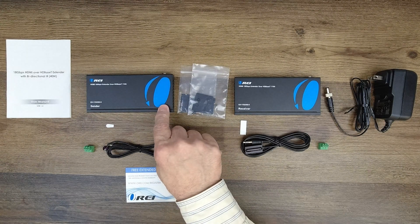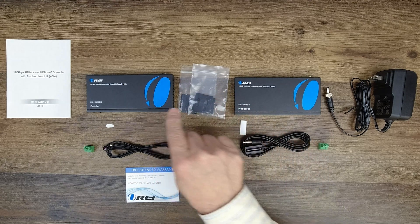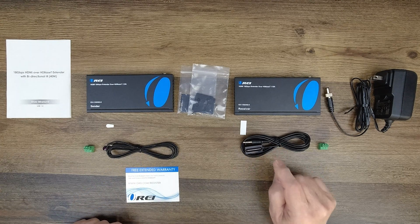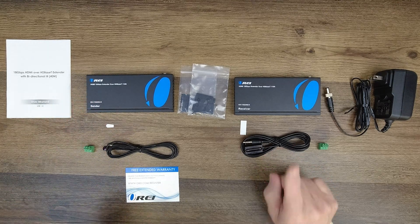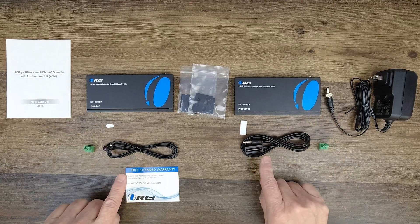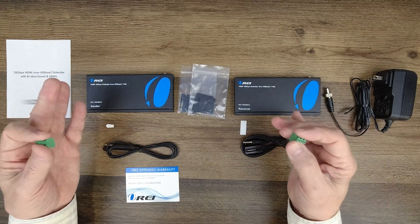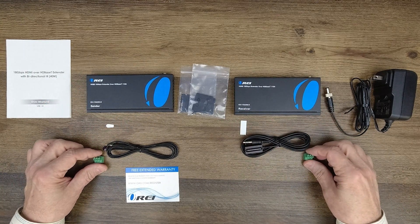Inside the kit you'll find the sender module and receiver module, along with a set of brackets to mount both modules up off the ground and out of the way. You'll also find an infrared blaster kit — the element with the larger end gets paired with the receiver module and the smaller element with the sender module, and it's very important you match those up correctly. Two sticky pads are included to attach these to your media equipment. There are also connection blocks for RS-232 connections to both modules, allowing you to transmit RS-232 control signals across that same LAN connection.